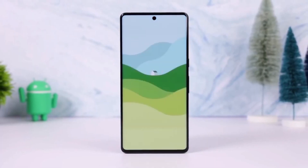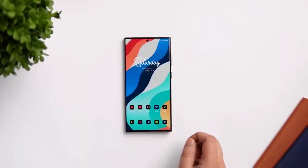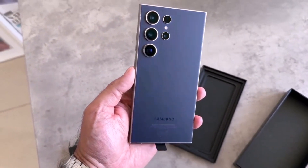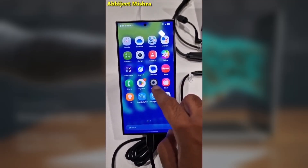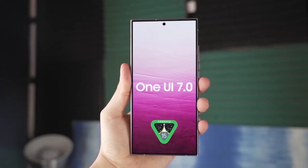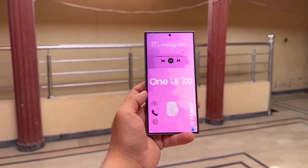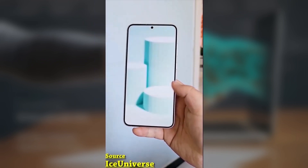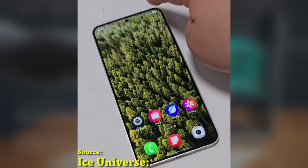Today we've got some surprising news about Samsung's One UI 7.0 beta program. Right now, the beta is available exclusively for the Galaxy S24 series, but there have been some recent developments suggesting Samsung may expand the program to other devices. What's even more interesting is that One UI 7.0 beta has now been spotted for the Galaxy A55, and reports indicate Samsung might extend the beta program to older devices in the Galaxy A series, with the Galaxy A54 being one of the first to join.